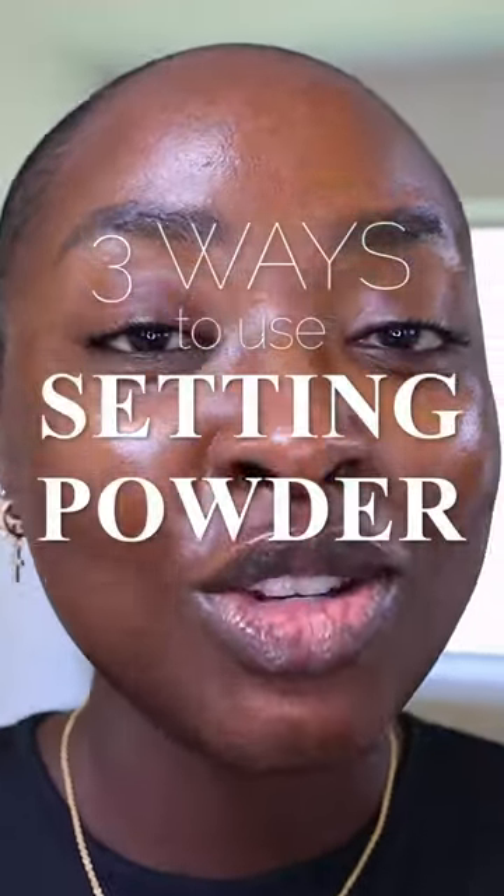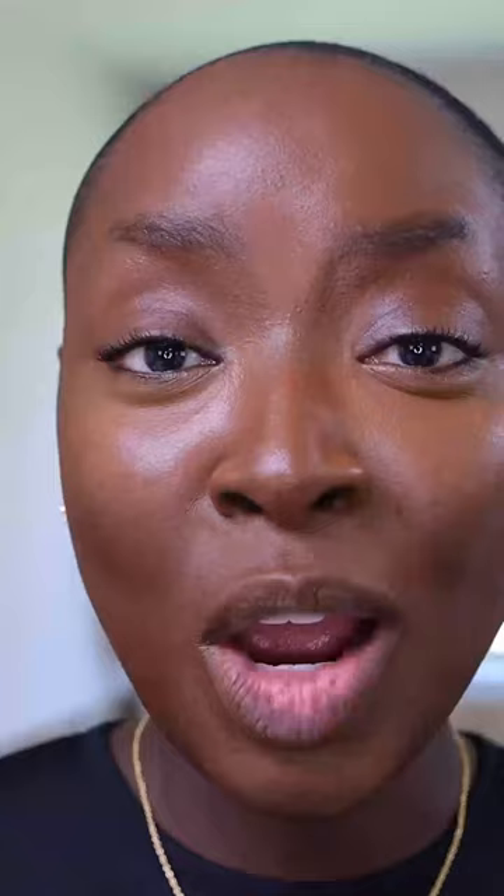All right, let's talk three ways to use setting powders. If I'm going to apply powder to my face before foundation, I only want it to be in the areas where I get oily.